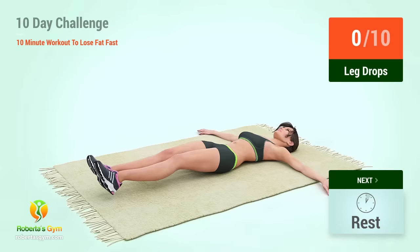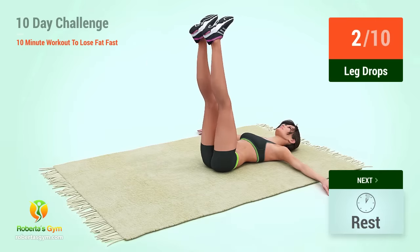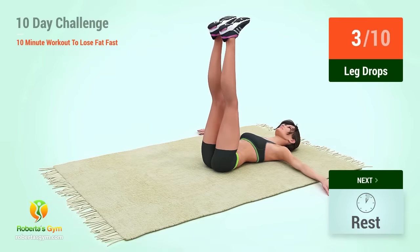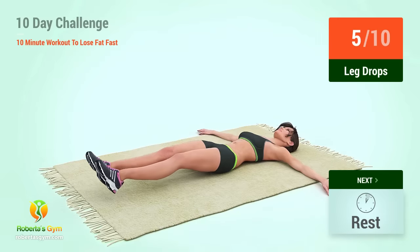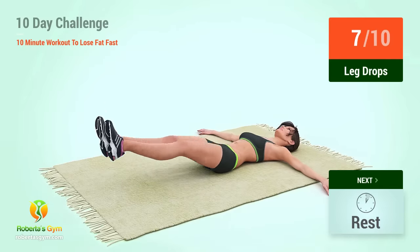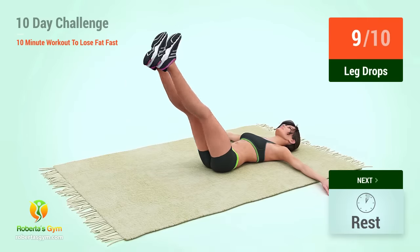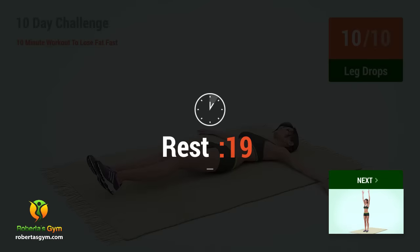Up next, leg drops. In 5, 4, 3, 2, 1, go! 1, 2, 3, 4, 5, 6, 7, 8, 9, 10. Rest time!